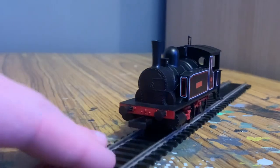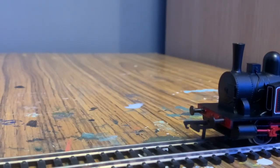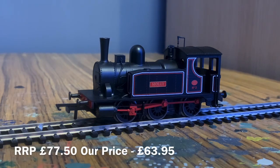It is a very cheap model — it only retails at about 60 to 70 quid, possibly even lower. The price will be listed somewhere on screen.